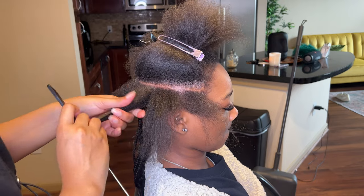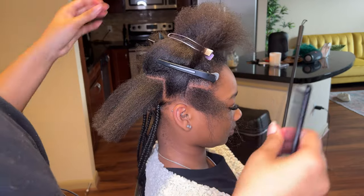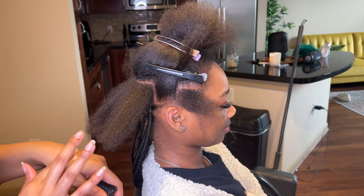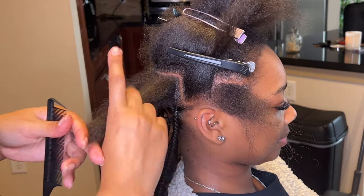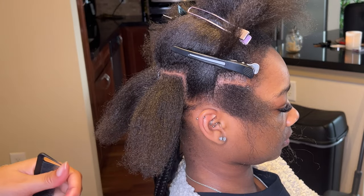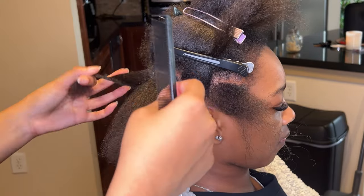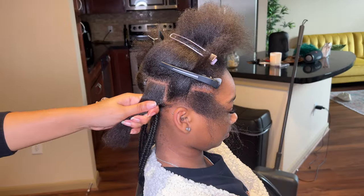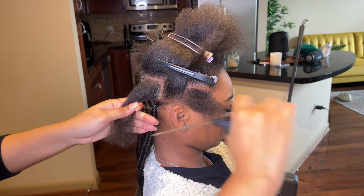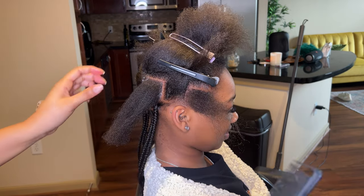Ensuring that your braids are laying in between each other — we'll always start off with that first row at the bottom. The first row ensures that the next row will be in between those lines, and then the next row will be in between those lines. So every time you're going up and up, make sure there's a braid in between where there's a part on the row below it. That's basically how you ensure you have a braid within the section of the row below it.